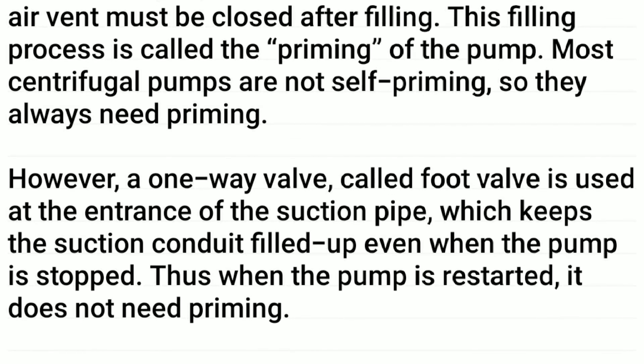However, a one-way valve called a foot valve is used at the entrance of the suction pipe, which keeps the suction conduit filled up even when the pump is stopped. Thus, when the pump is restarted, it does not need priming.